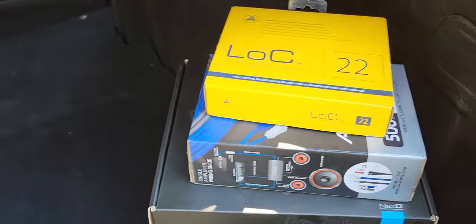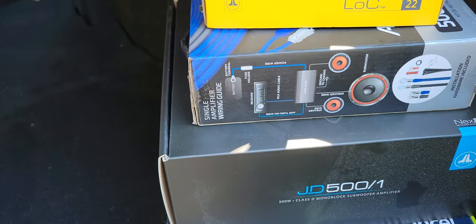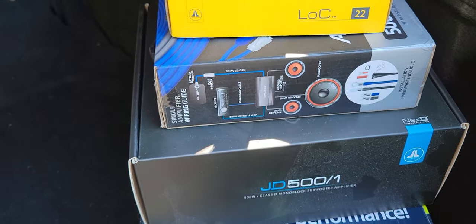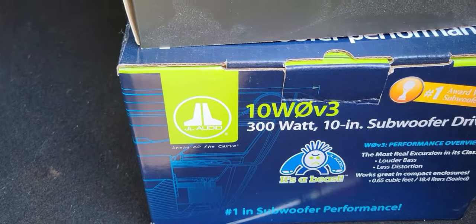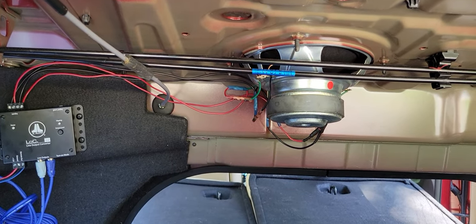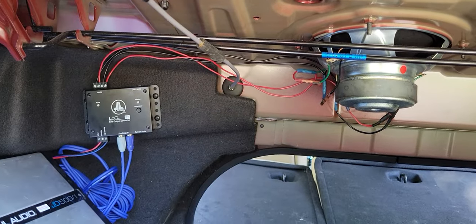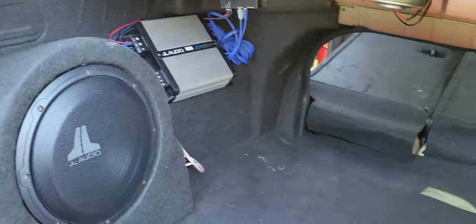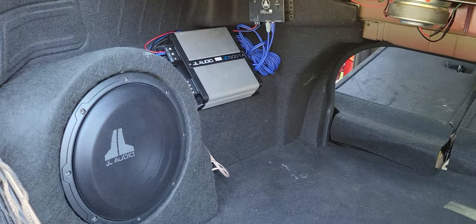Here's what I used: the JL setup — the line output converter LLC 22, a standard amp kit from Walmart, though the RCAs are too long since I only need about a foot and a half. I don't need the remote wire, so really all you need is a power wire with a fuse. The JD500 amp and the 10W0V3 JL Audio 10-inch subwoofer. Overall the project wasn't bad — wiring under there was kind of a pain, just make sure you leave yourself enough length to tap in. My primary concern for the box size was keeping my trunk space, so if it were a little bigger it'd have better bass tones, but it sounds good for what it is.